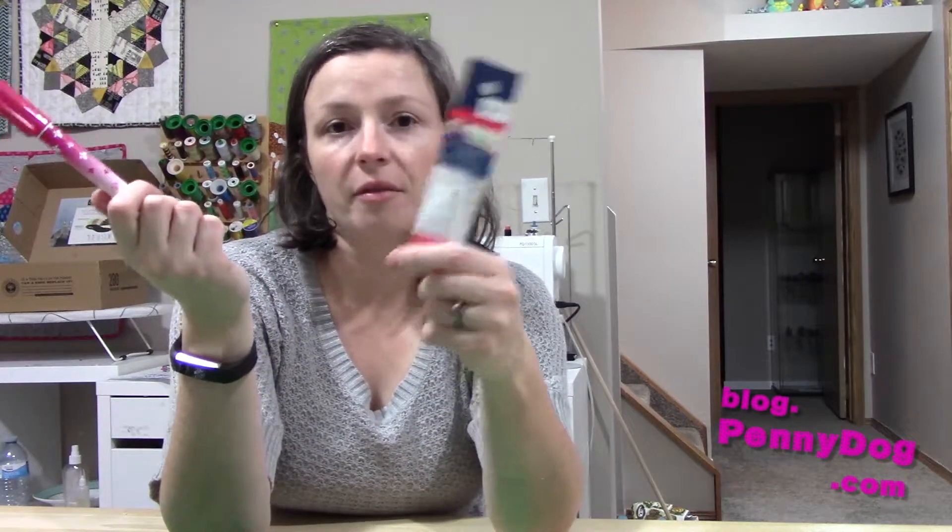The pens themselves are usually around $15 Canadian with the two refills included, and then the refills are about half of that again.